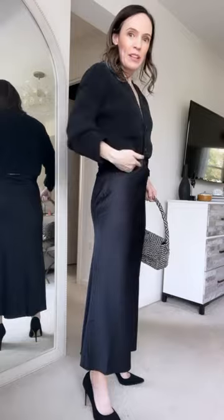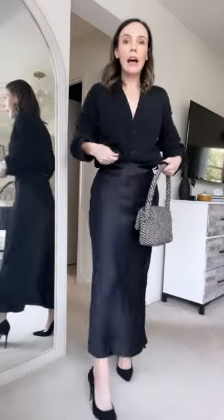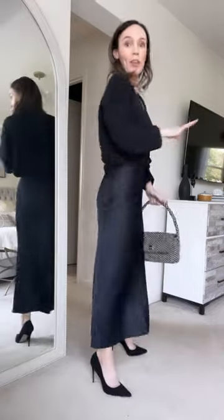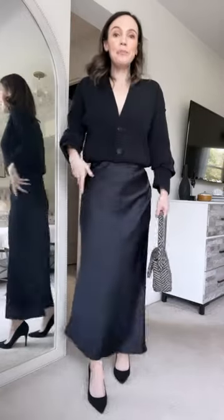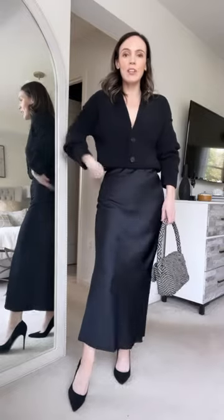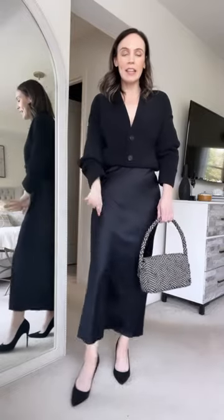...you get lumpies. So we take that band and tuck it in — no lumpies, just like that. This is kind of a chenille fabric, and I love the textures. It's slightly oversized but slim — a great fall outfit idea.